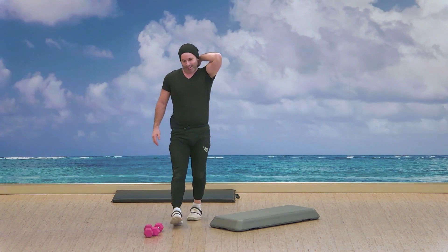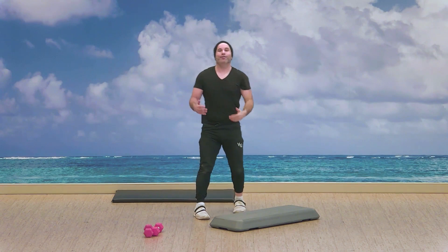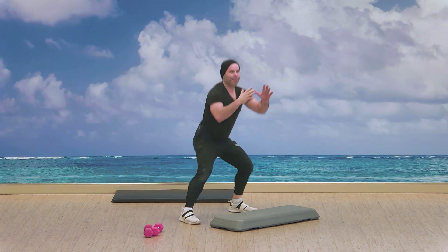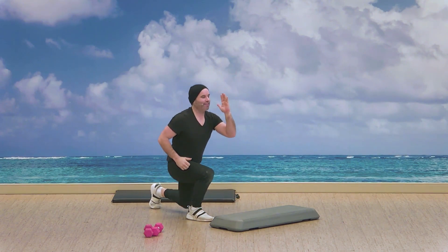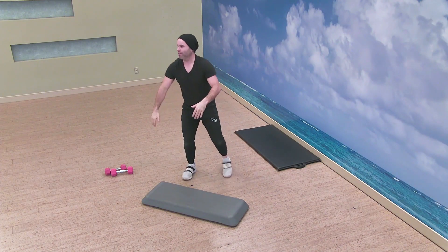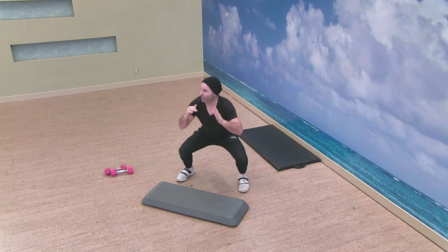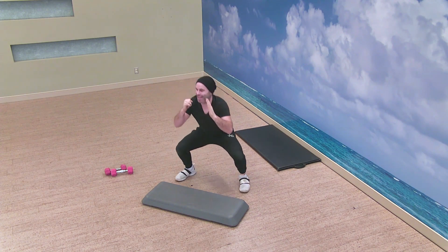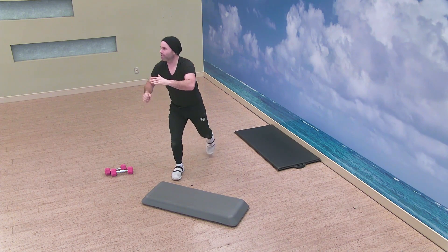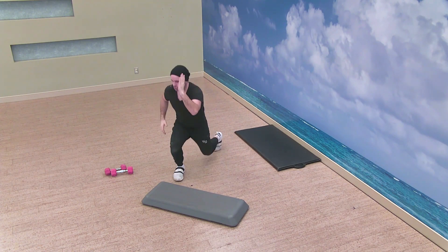Already, let's begin round two. We've got the squat, switch lunge. And begin — squat, lunge, squat, lunge.